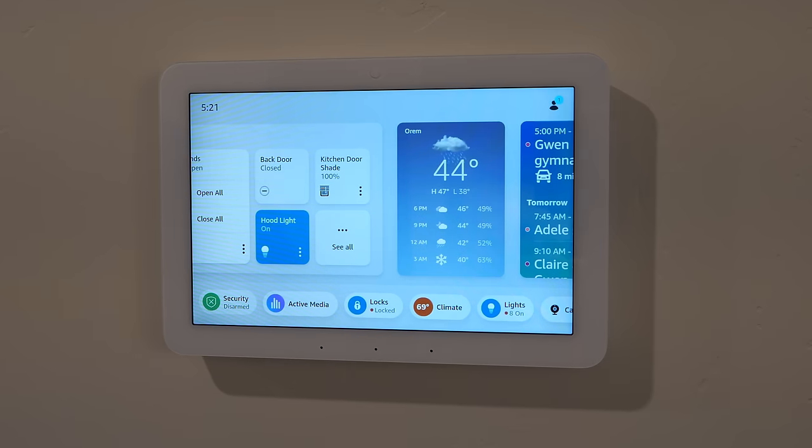I can adjust the fan on/off from here, though adjusting heat vs. cooling mode isn't available by touch — I can do that by voice. 'Set loft to cooling' — Alexa confirms it's set to cool. 'Set loft to heat' — Alexa confirms it's set to heat. That changes instantly.